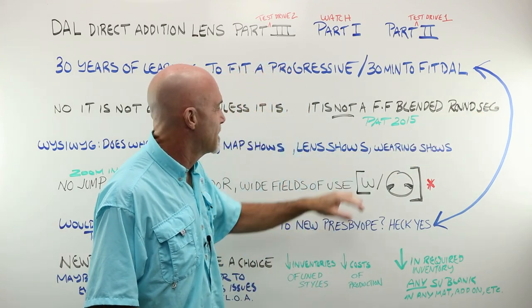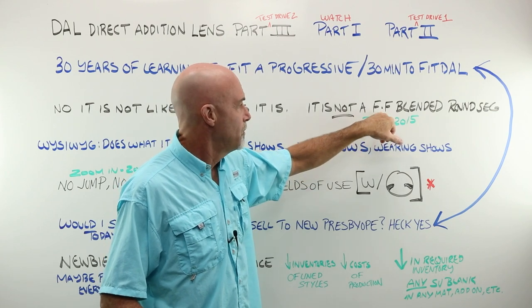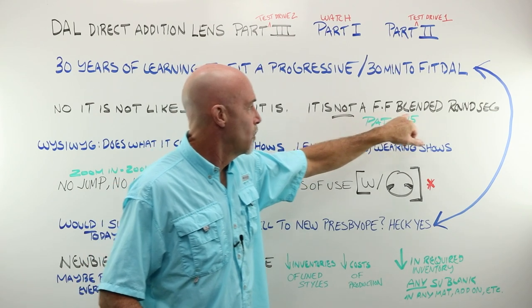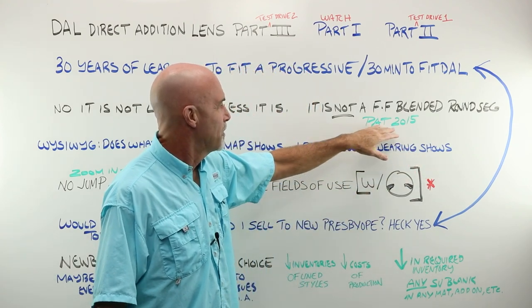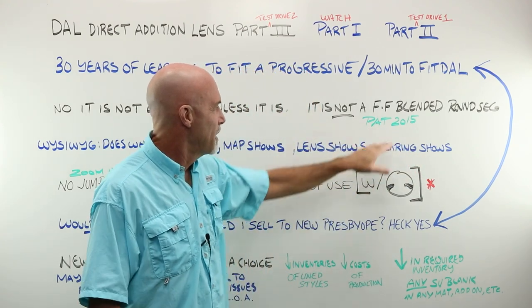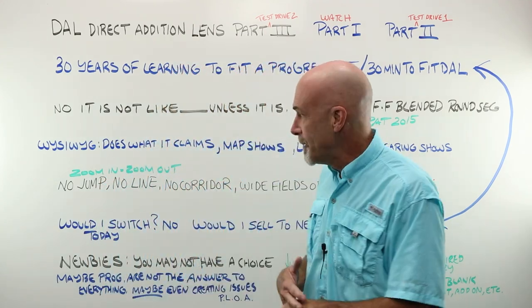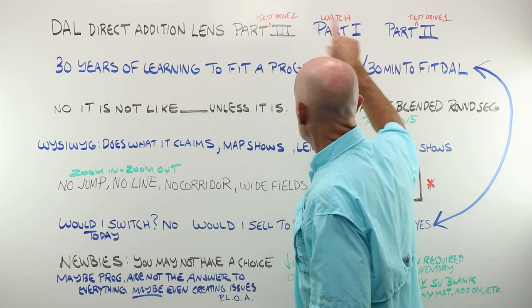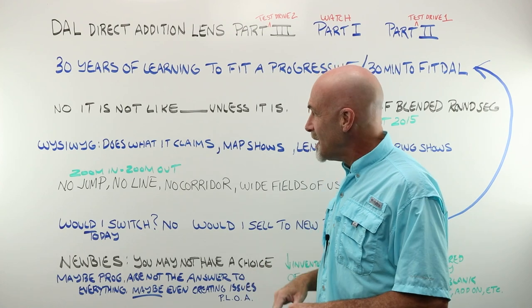And I think in a way that kind of makes sense. Their patent is in 2015, freeform has been around 15 years or more, and blended round segs were being made in glass 75 years ago. I don't think the patent office was going to hand them a new patent in 2015 for that kind of design. So after part two, we're at part three, and I've got a set of DAOs that I actually wore and like.